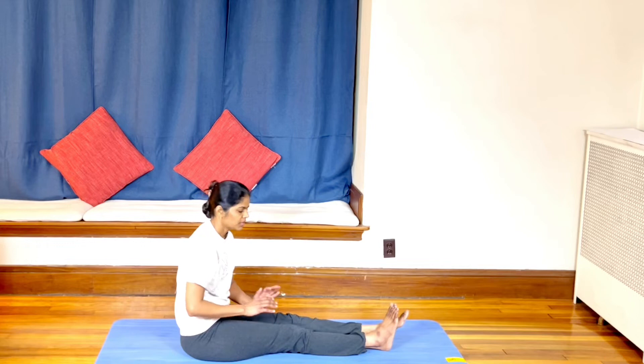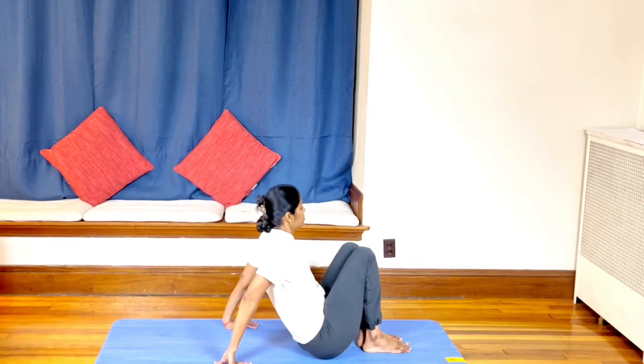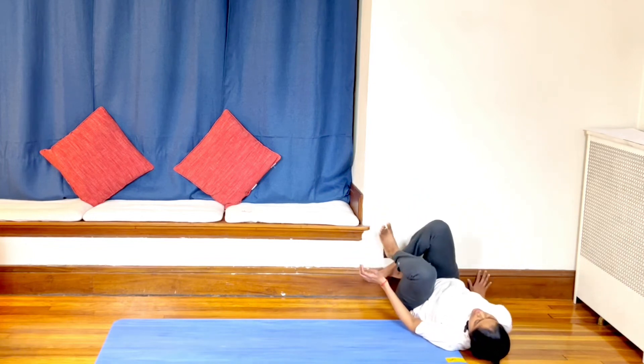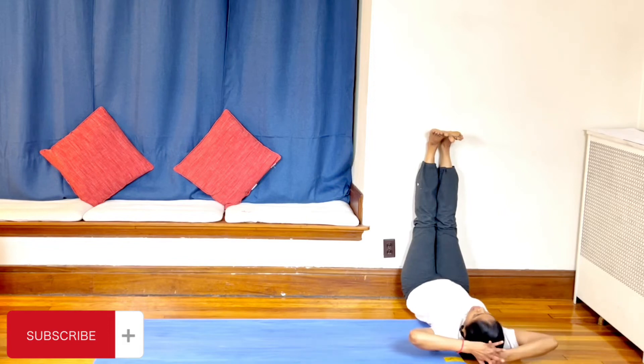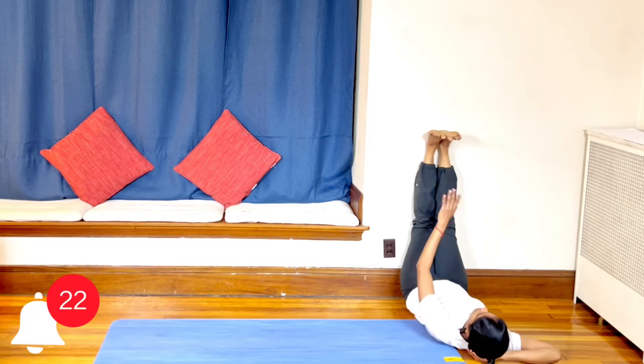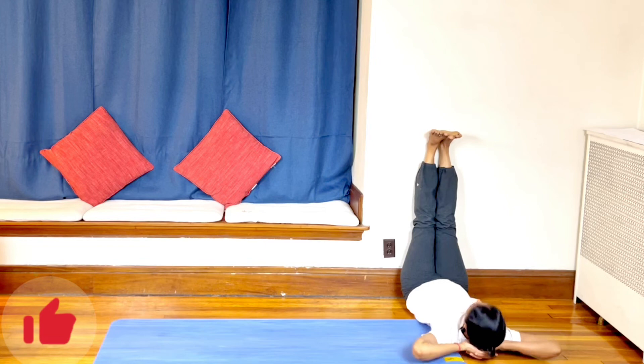Now we're going to do legs up the wall for leg cramps. Just take support of the hands, move close to the wall. Raise the legs up against the wall, back on the floor. Raise your hands over the head or by the side and interlock your fingers, keep them on the head. Stay here for two to three minutes. This gives immediate relief — in 5 to 20 minutes it will relieve cramping. It will immediately release the chest.